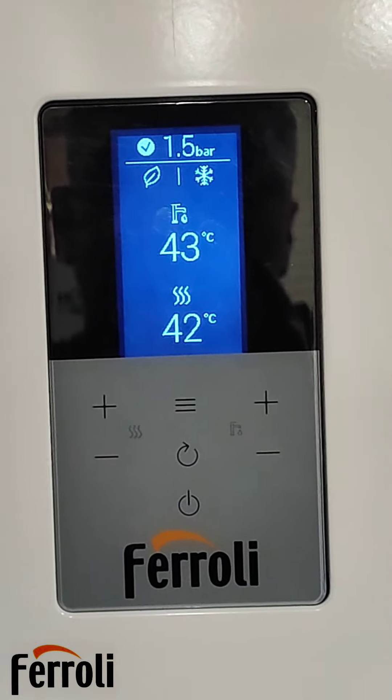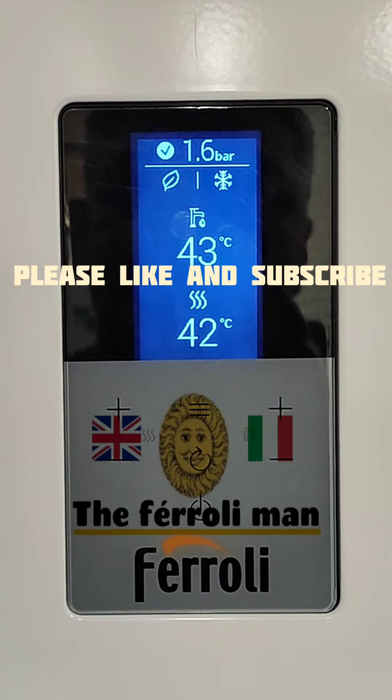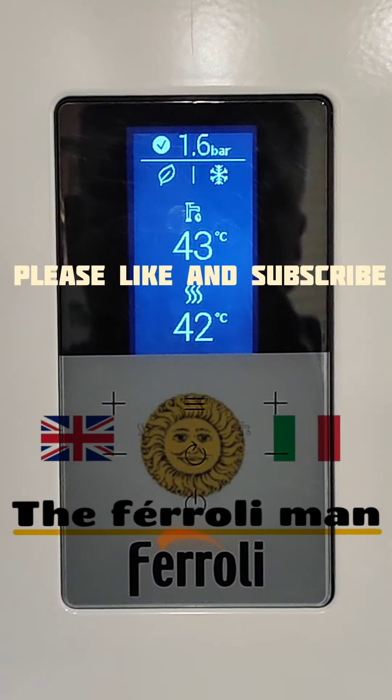If you found this video useful please like and subscribe, and that's how you do the pressure on a Ferroli Blue Helix High Tech.